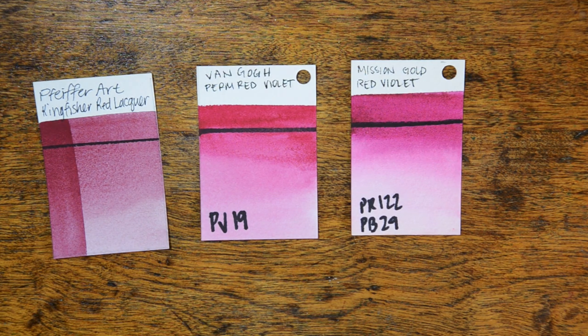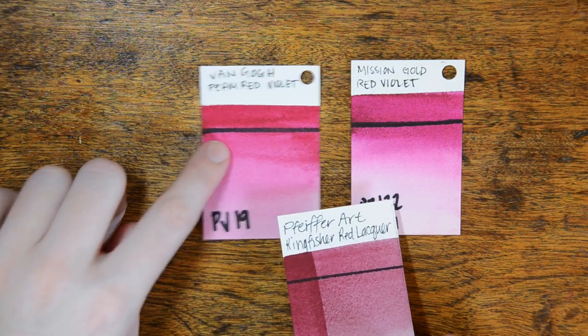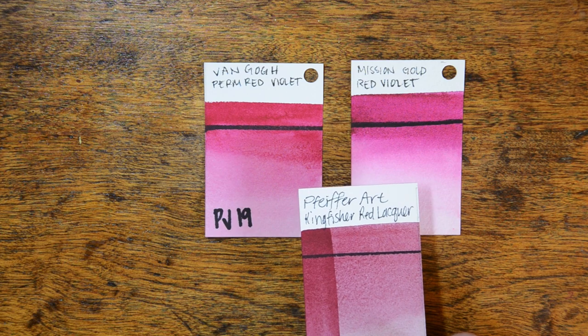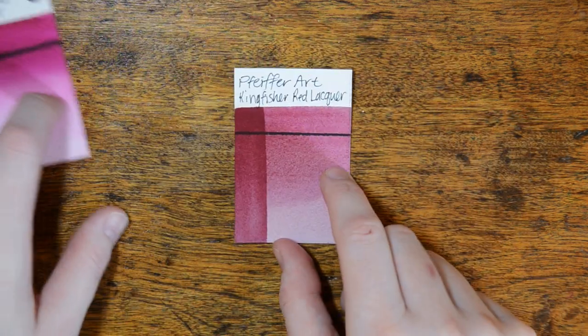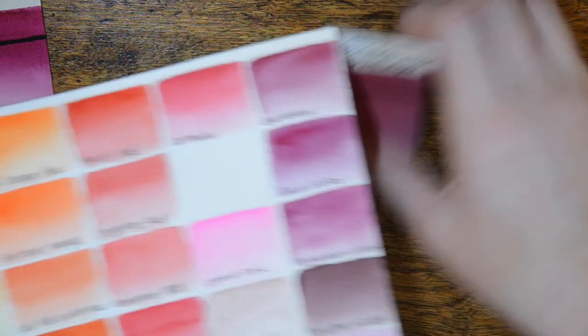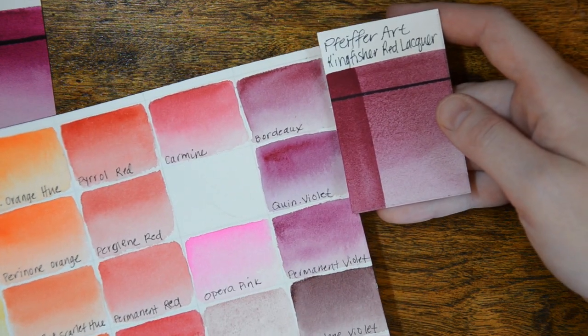Next up, we have Kingfisher Red Lacquer, and this is a beautiful color. It's not a color that I own in any other brand. The closest I have is the Van Gogh Permanent Red Violet and the Mission Gold Red Violet. You can tell those are both brighter, more vibrant colors, but the Kingfisher has a really nice subtlety that I enjoy. Looking at my Daniel Smith color chart, it's very close to a Bordeaux or a Quinacridone Violet.